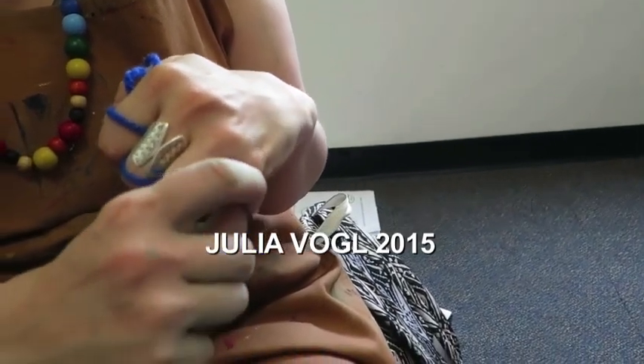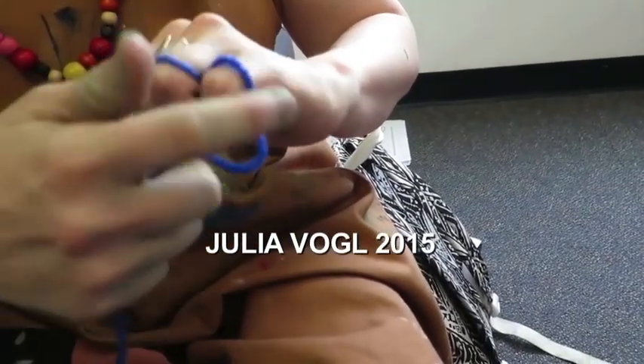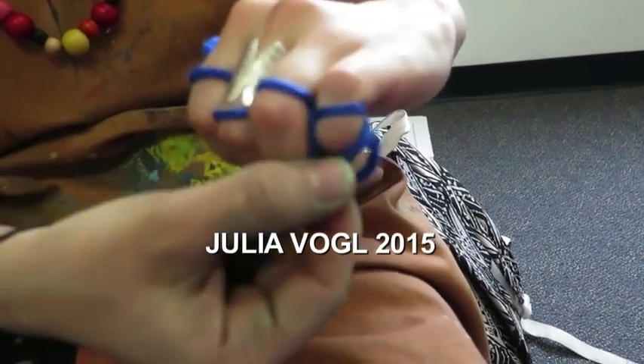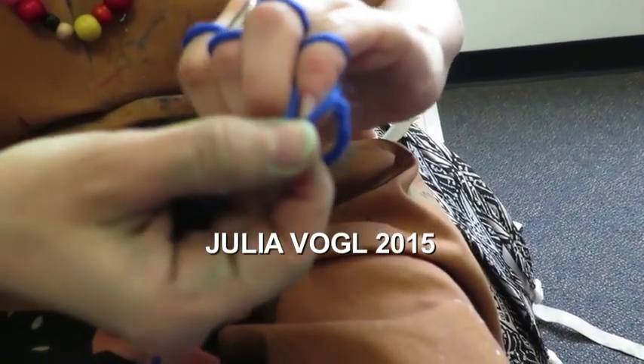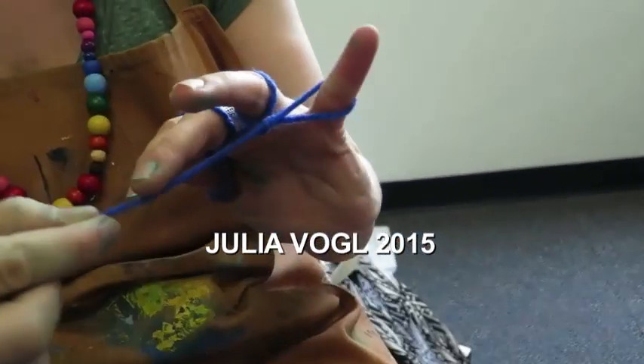And then you're going to loosen the back ring here and pull it over the front. And take it off the finger. When you take it off the finger it'll make a nice little knot.